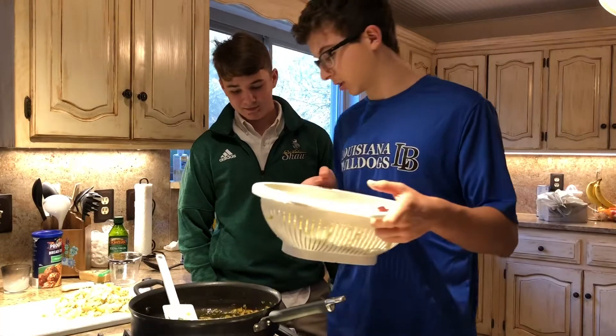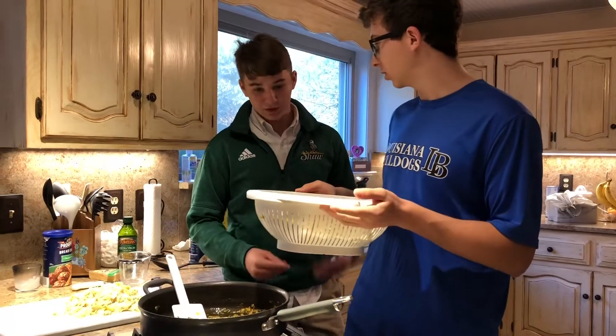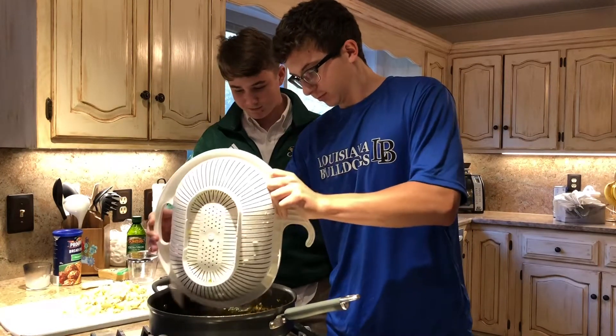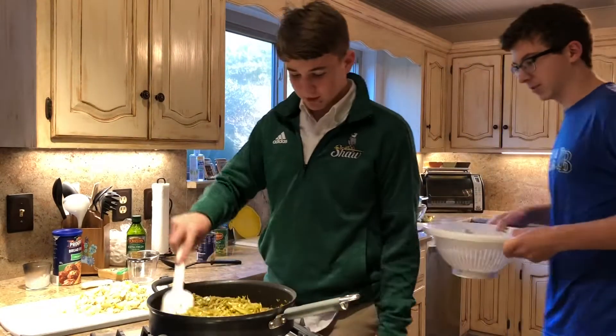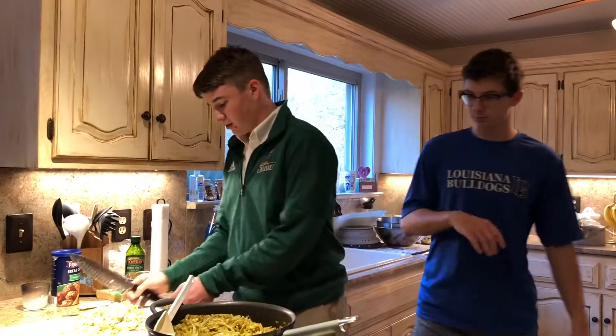So we're done sautéing our green onions and onions for 15 minutes. Now we're going to add our green beans first — Wyatt's going to do that. All right, now we're going to add our artichoke hearts.